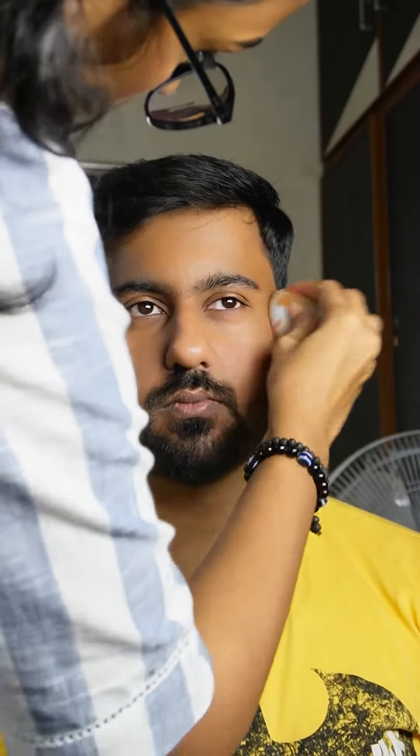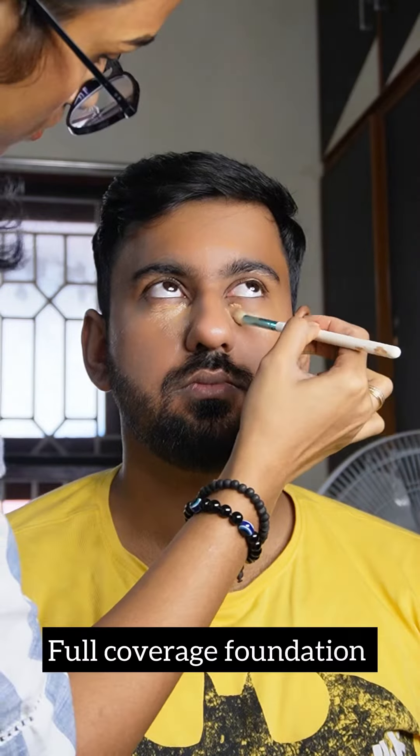We will do blush with a little foundation. We will apply to your beard lining. We will do a natural blush.